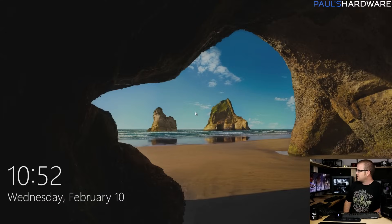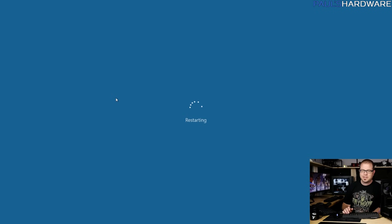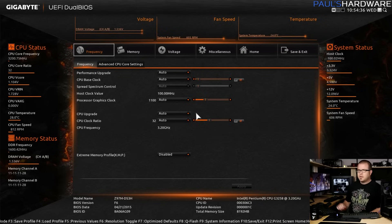I just booted up, which was very fast. My first attempt to get into the BIOS failed because it booted up too quickly, so I'm restarting to see if I can get there by tapping the Delete button on startup. If it's still too fast I'll have to use alternative means. Alright, good — it worked.